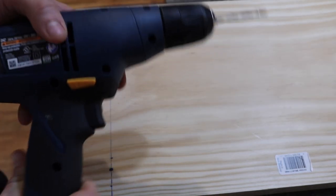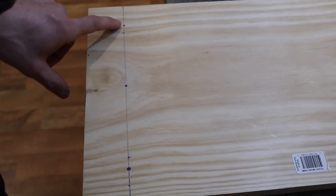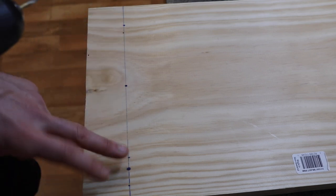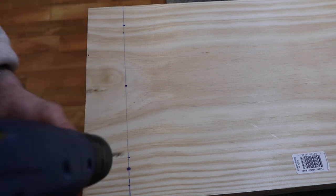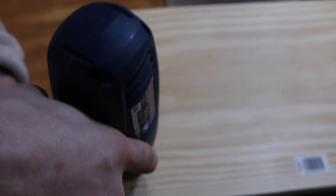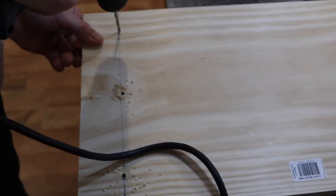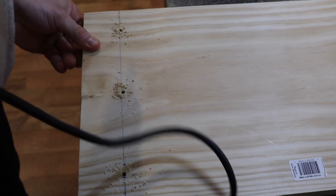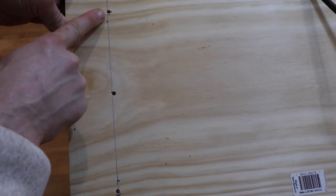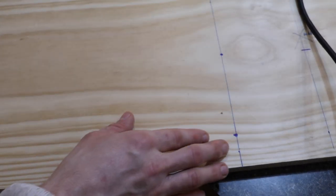Next you'll need a drill with a five thirty-second inch bit. For each stud location where you marked where you're going to put the screws, you're going to drill a pilot hole for each. I'll do one just as an example, but you'll do this for all the locations. That's what it looks like—three separate pilot holes per stud, and I'm going to do that for all the stud locations.